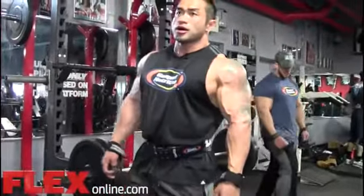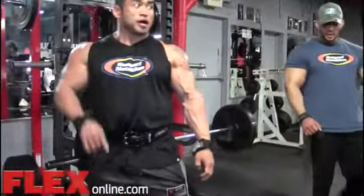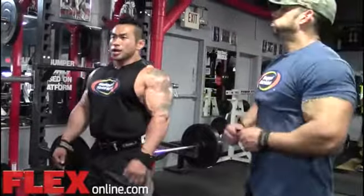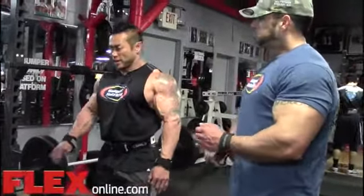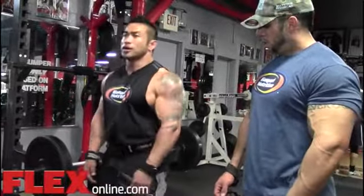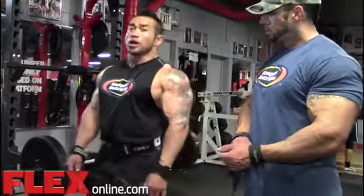Like you guys saw, I did a stiff-leg version on leg day, so this one has to be different. I feel it more in my back, and you can see I bend my knees more, so I try to use more of my lower back.